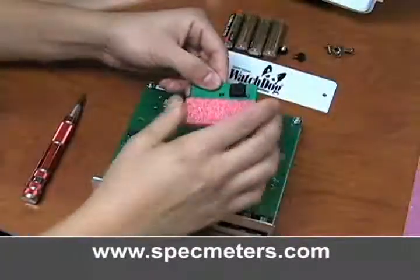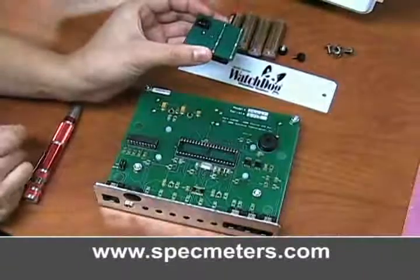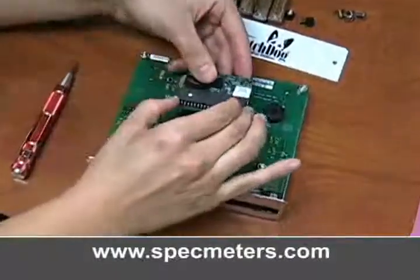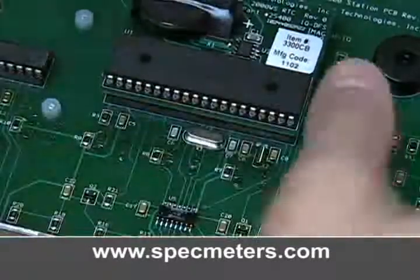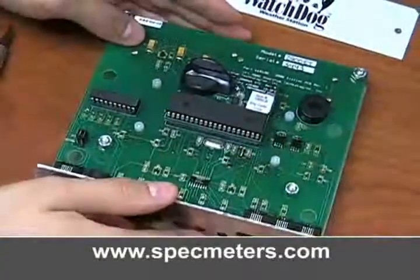Remove the new chip board from its bag and remove the foam insert from the pins. Examine the board to ensure that there are no bent pins and that the battery is in the socket. Align the clock board with the socket on the circuit board, making sure the battery is facing towards the top of the module. Be sure all of the pins are aligned and press the board firmly into place.